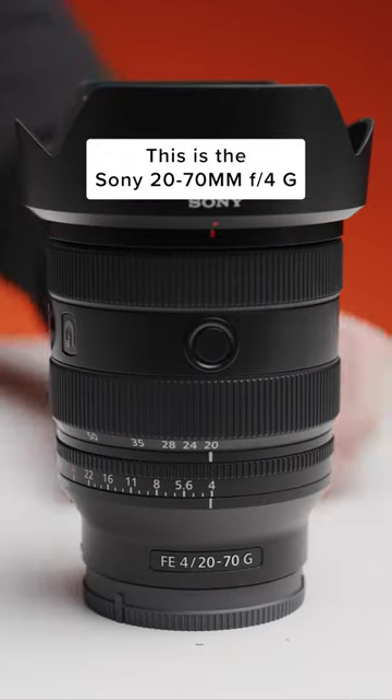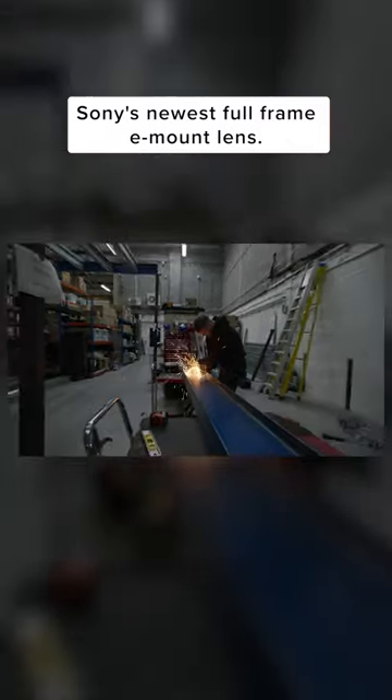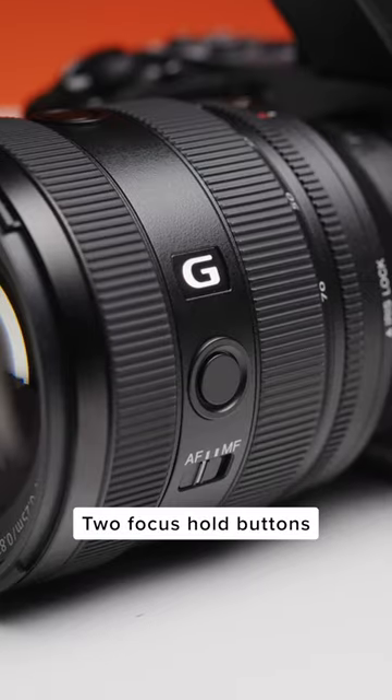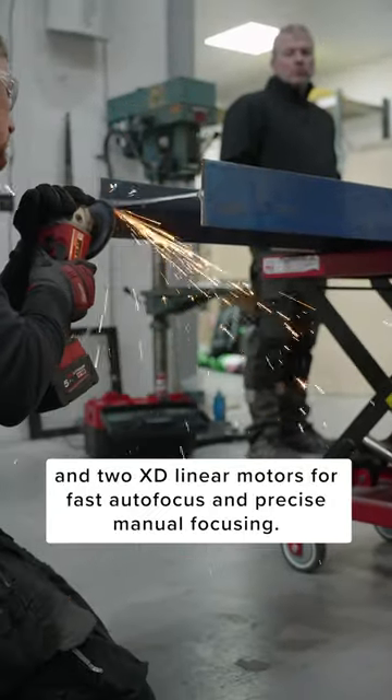This is the Sony 20-70mm f4g, Sony's newest full frame e-mount lens. This new lens offers a unique focal range, a compact and lightweight housing, de-clickable aperture ring, two focus hold buttons, and two XD linear motors for fast autofocus and precise manual focusing.